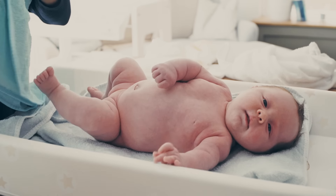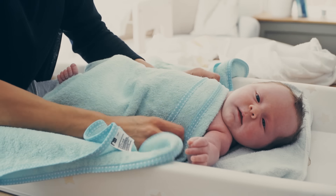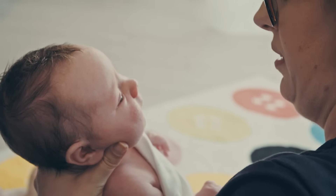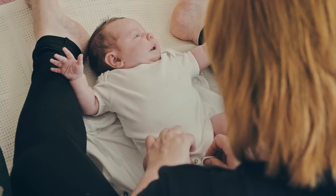With soap, you don't need to use anything on your baby's skin for the first six weeks. A lot of parents like to use talcum powder, but it can actually irritate your baby's lungs, so it's really recommended that you don't use it at this stage.